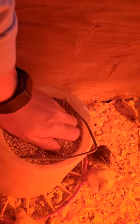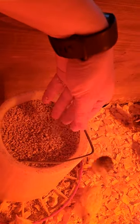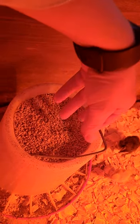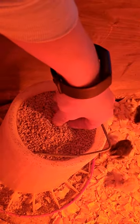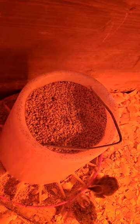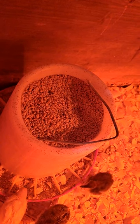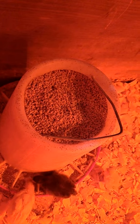For feed, I use a 30% game bird starter feed. Some people crumble it up even smaller — I've never had to do that, but if you feel it's necessary, by all means crumble it up smaller. Just be careful not to crumble it so much that it becomes powder form and gets wasted. They don't like the powder as much as they like actual pieces of food.